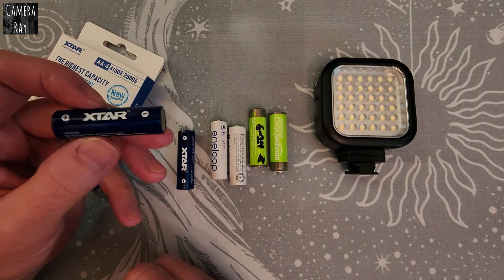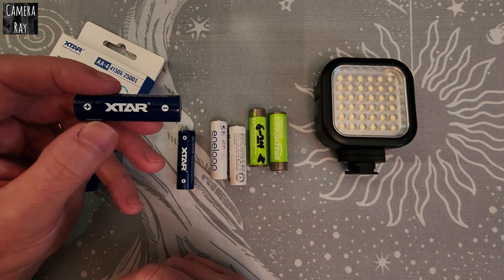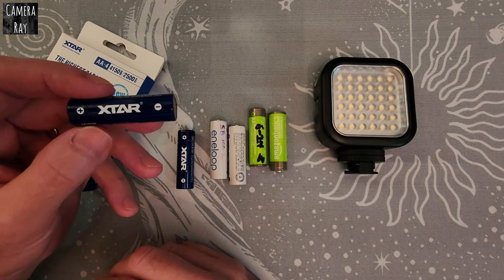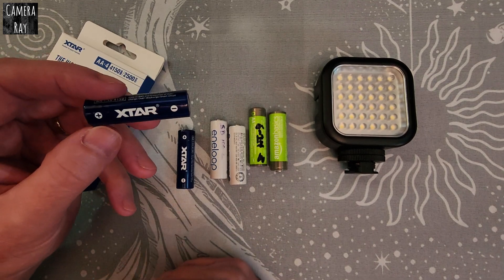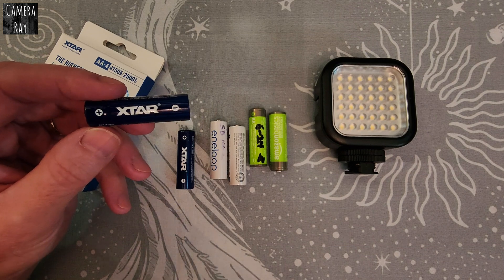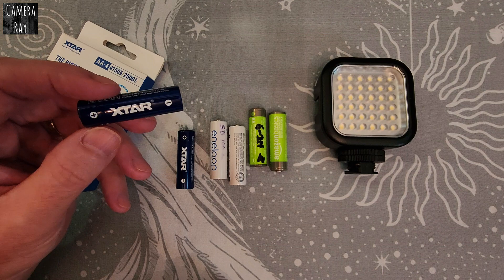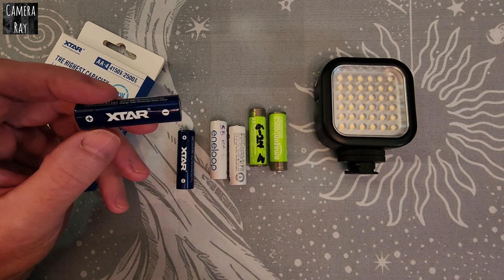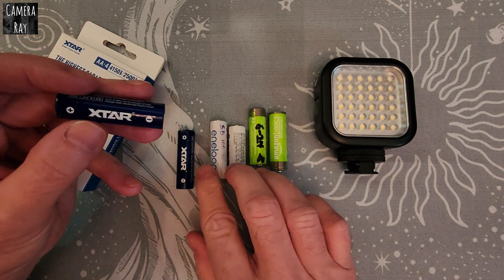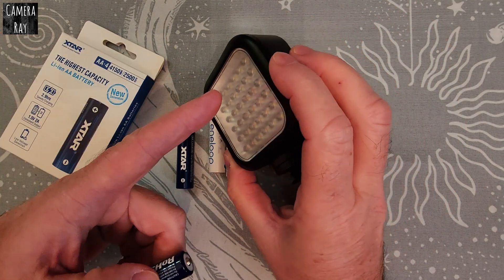These Xtars tend to run at a higher voltage. There are a couple of versions — an older one and these newer ones that have been upgraded with better electronics, changed a few things, and have a little longer run time than the older ones and perform a little better.